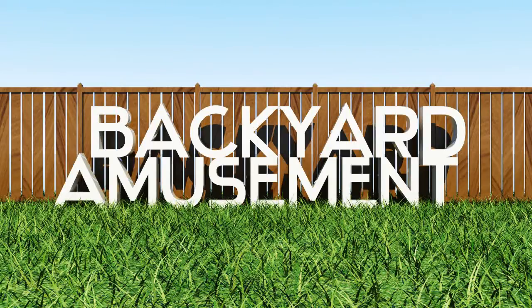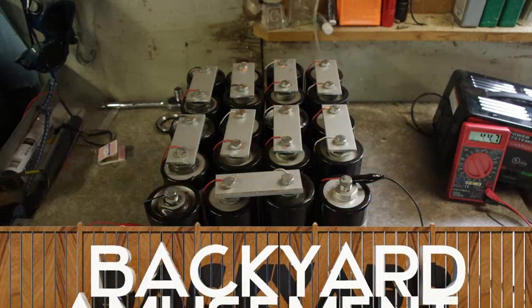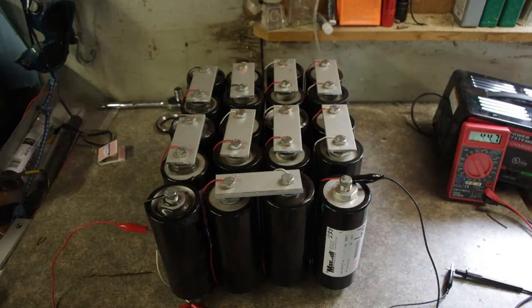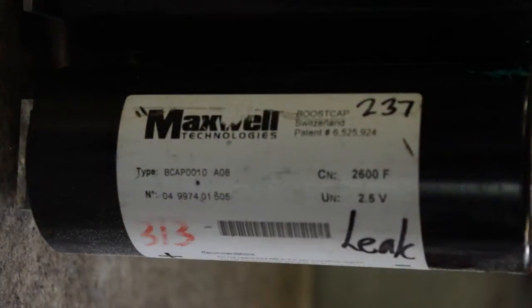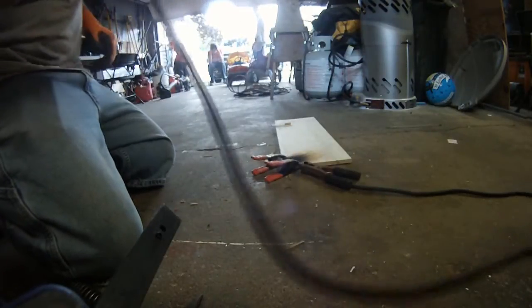Just to explain what's going on, we have a bank of 20 ultra-capacitors from Maxwell, 2,600 farads each. They're all in series, which gives us a total of 130 farads. Right now we're charged to 44.2 volts, and we have a damn lot of amps in front of us.